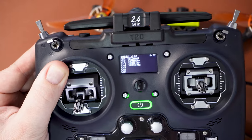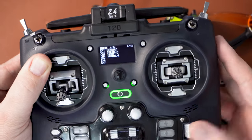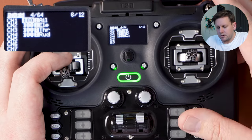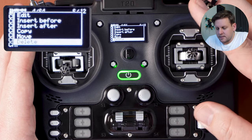On the radio the channel map is AETR and in Betaflight it's also AETR. If your channel map in Betaflight is different to your radio you'll need to change it in one or the other. If you've already got a number of quads set up on a specific channel map — I have 10 or more all running AETR — you'll want to match your radio to that. To change it on the radio, hold down the enter button to bring up the sub menu, scroll down to delete and press enter, and do that for all channels.